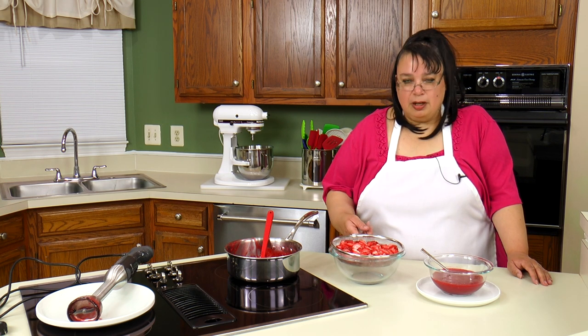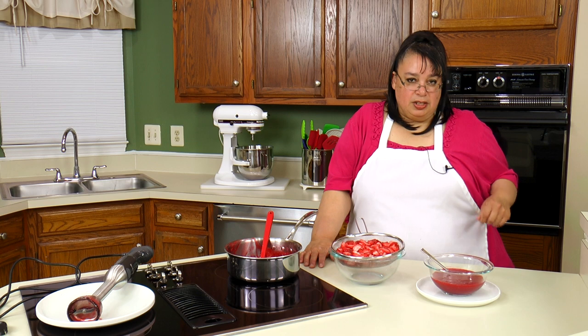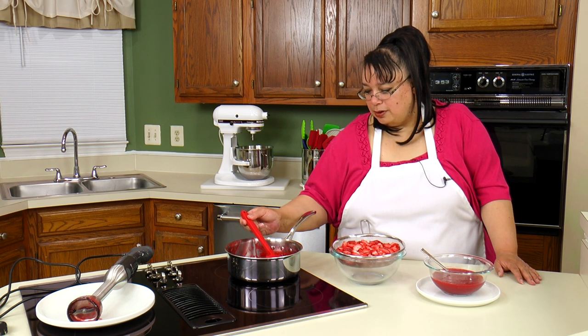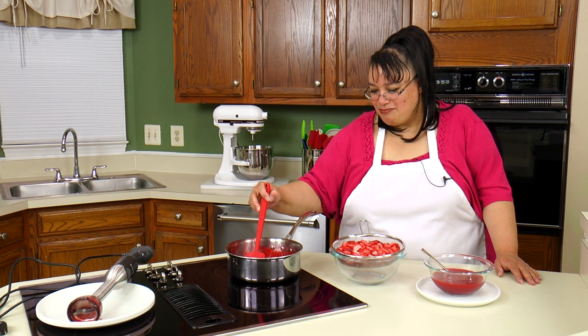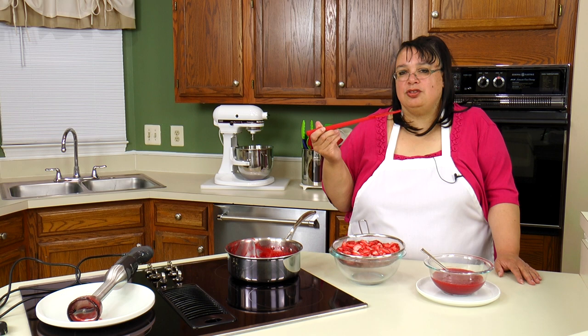We're going to drizzle this on top of a New York cheesecake and top it with these chopped strawberries. If you're going to use this with ice cream or something, you can take these chopped strawberries and just put it directly on there and use it with your dessert. So let's take a little taste here. It's so good — it tastes like liquid jam or something. It tastes so fresh. It has a lot fresher taste with the fresh lemon. That's delicious.